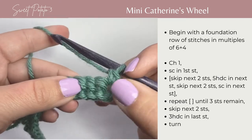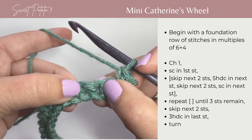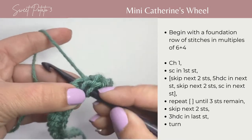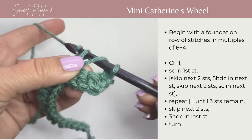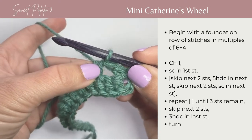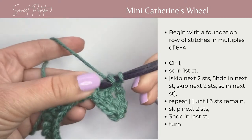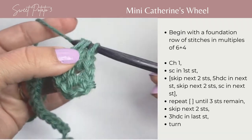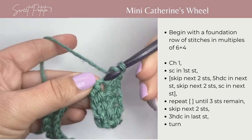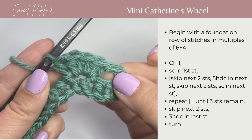You're going to skip the next 2 stitches — 1, 2 — and in this next stitch right here, you're going to work 5 half double crochets. Yarn over, insert your hook, pull up a loop, yarn over, pull through all loops to complete your half double crochet. That's 1. Let's complete 4 more: 1, 2, 3, 4, and 5 — all in that same stitch.